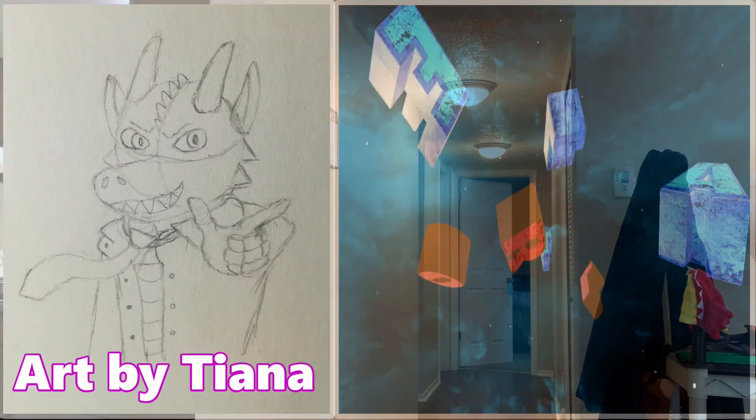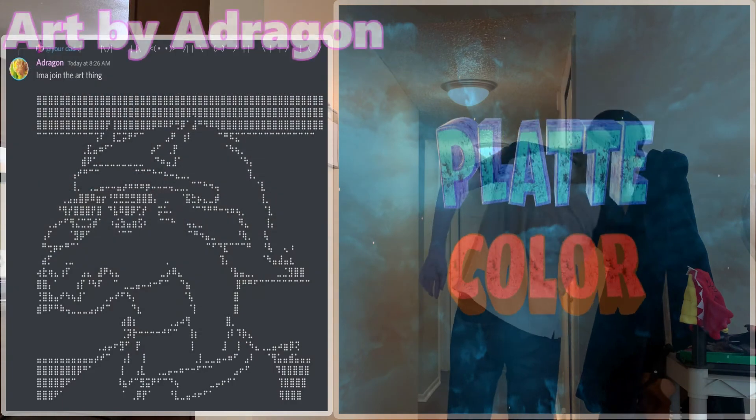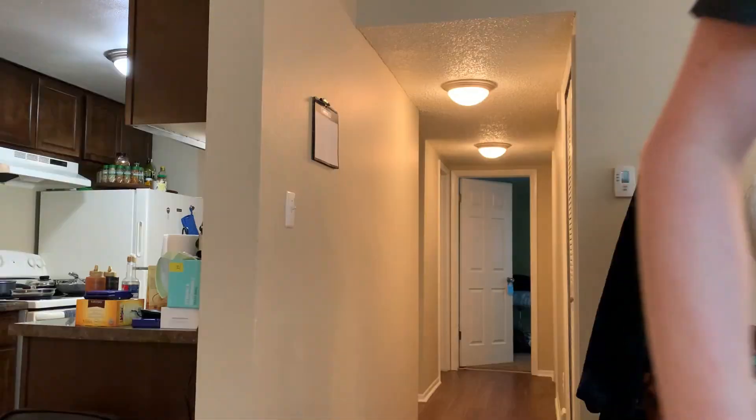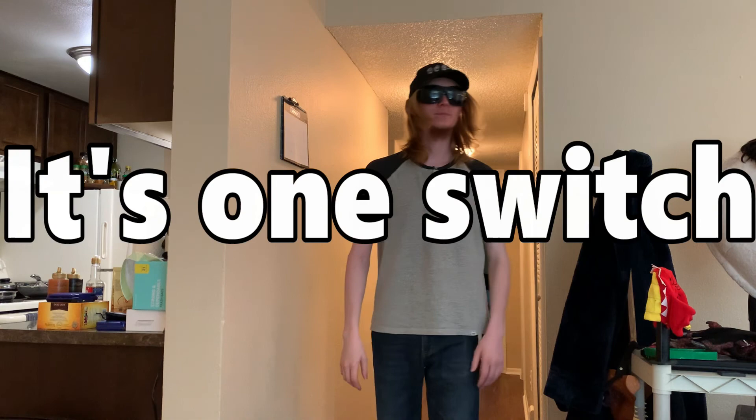Why do you turn the freaking AC off? That shit's loud. Am I recording? Oh shit, yeah, I should check. You would not believe how difficult it was to figure out how to operate my AC. Hi, it's me, Platt, your local fucking reptile.